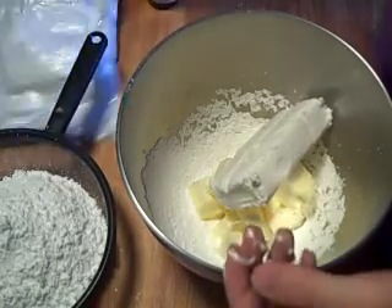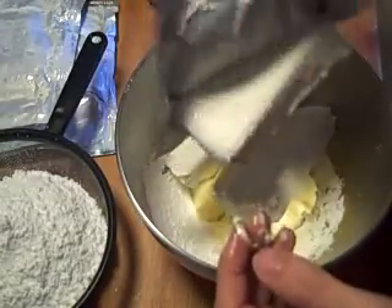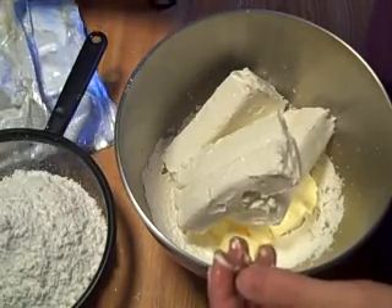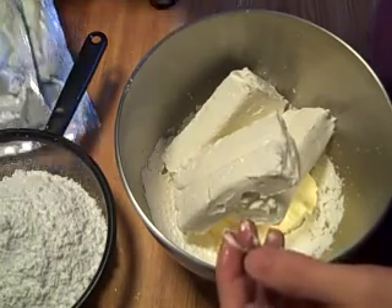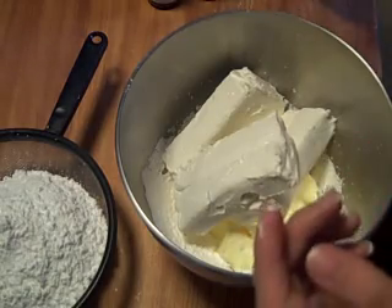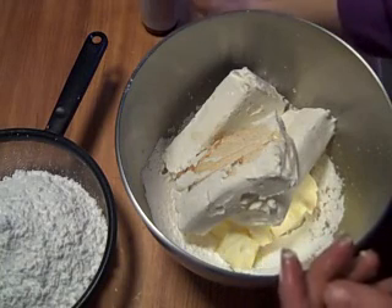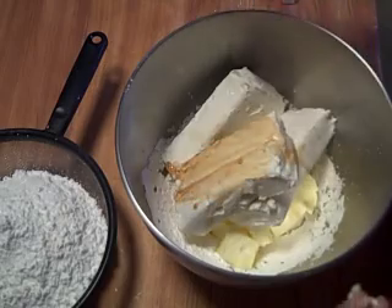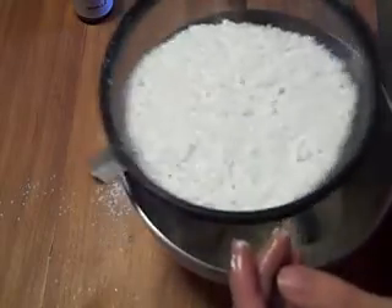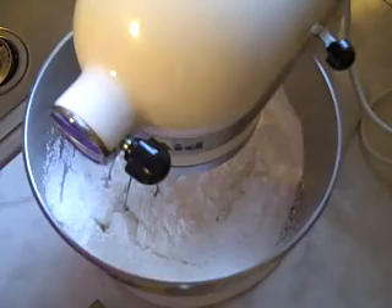We need 3 packages of room temperature cream cheese, which comes out to 1 pound 8 ounces. I'm actually using Neufchâtel — it's one-third less fat cream cheese. It's soft even when it's cold, so it's great to work with and has a slightly better texture. Then we need about 3 eighths of an ounce of vanilla extract, which is a couple of teaspoons. Then the powdered sugar, we're going to sift right in.